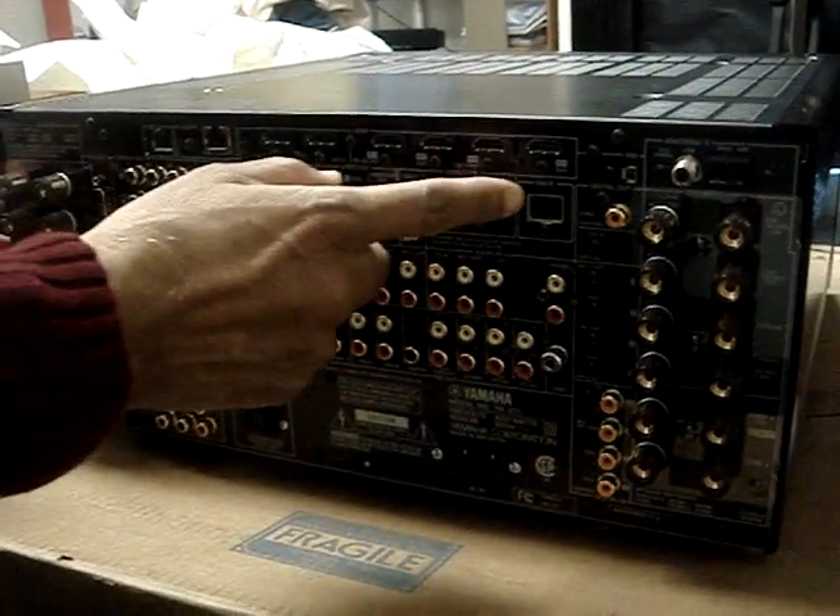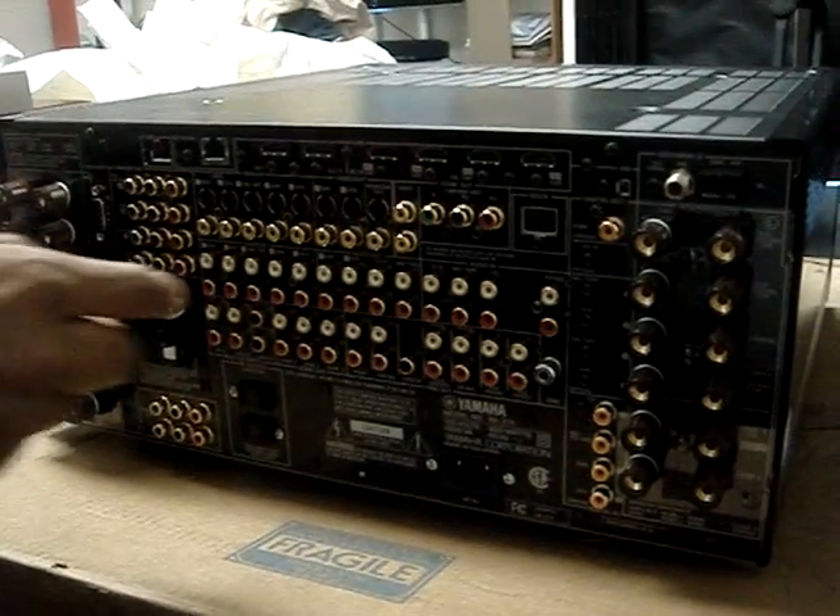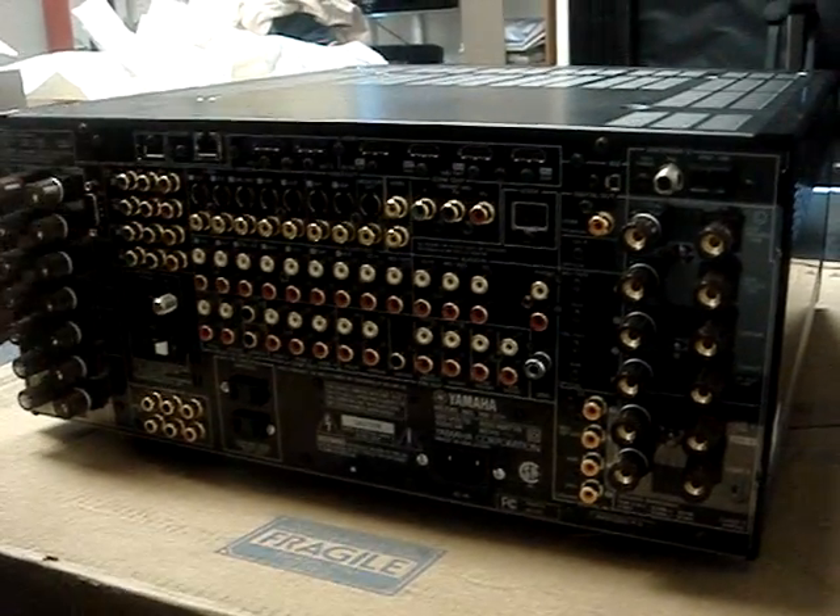Best of all, these HDMI inputs — there are one, two, three, or four of them and two outs.